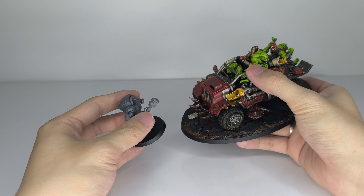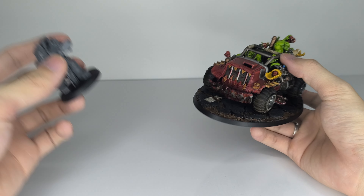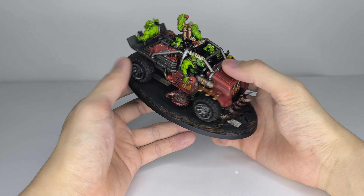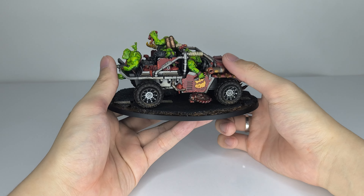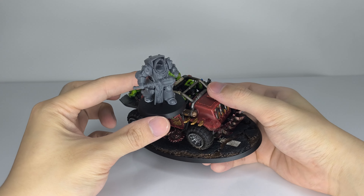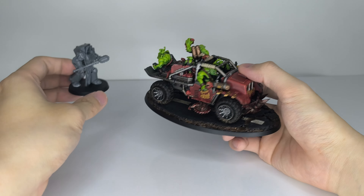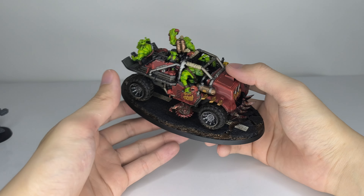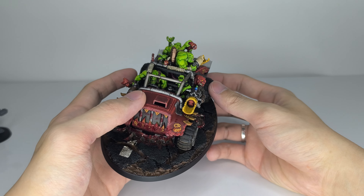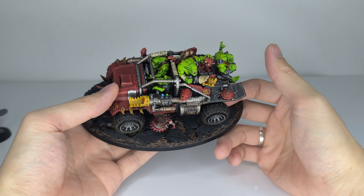Let's bring in a model to check the size. The truck is pretty sizable compared to the Deathwing Knight. I think one Deathwing Knight could stand up front and be the driver, and then one in the rear. Ork vehicles are the best vehicles in Warhammer 40K — they've got so much character. Space Marine vehicles? Not so much, especially the ATV.